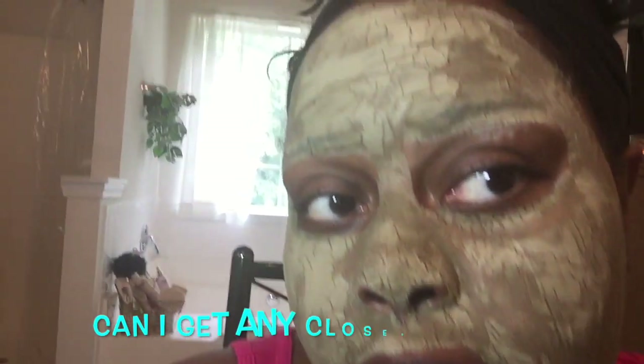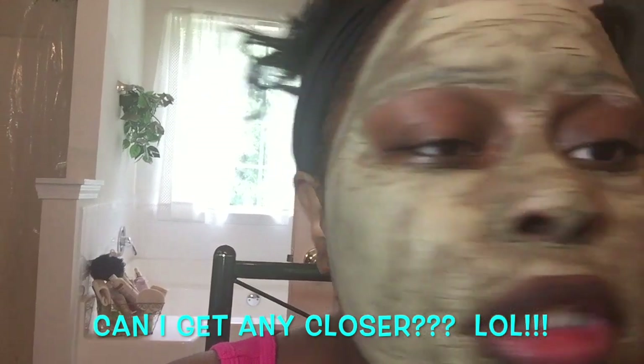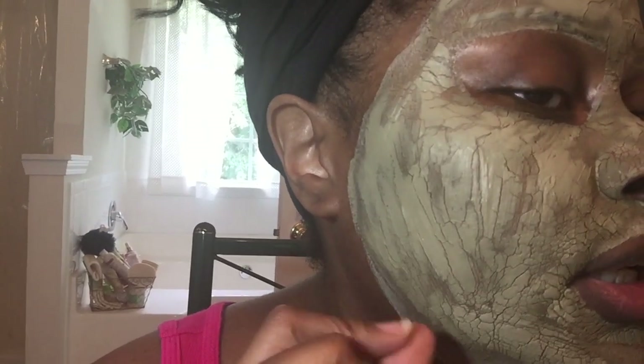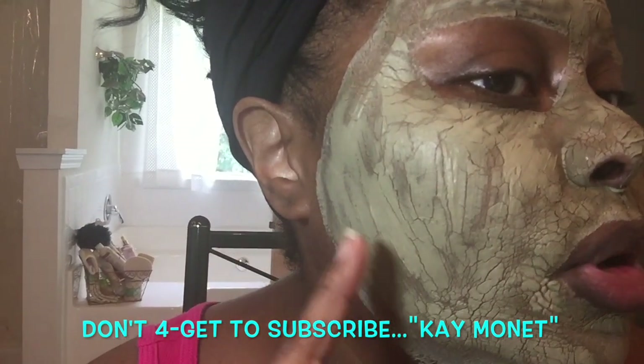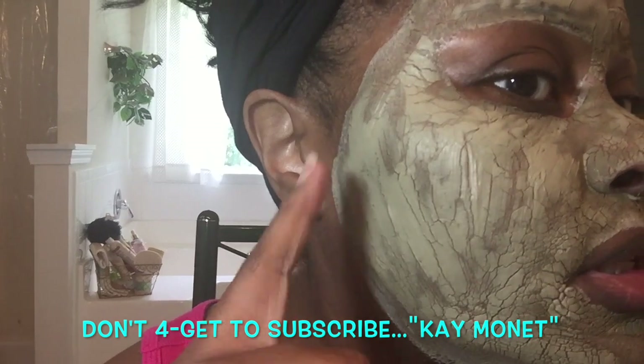I wish you guys could see in a magnified mirror how cracked this is. You see all the cracking? It is getting extremely hard. I usually go up into my lip line but this time I didn't, so I'm able to do more talking. Look how cracked it is. Over here I went extremely thick, and when you do that it takes a while for it to crack because it's so thick.